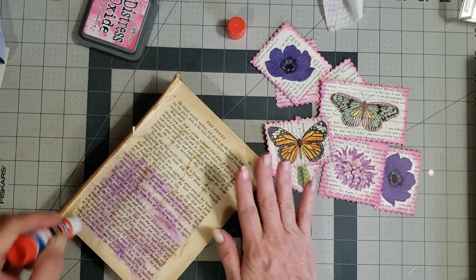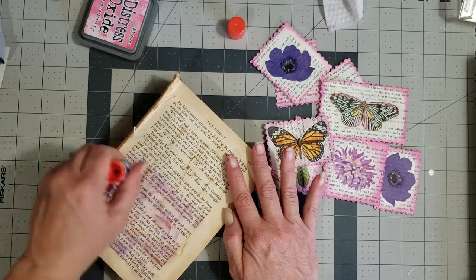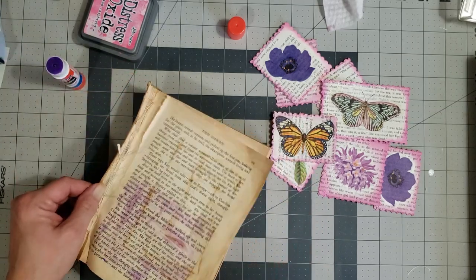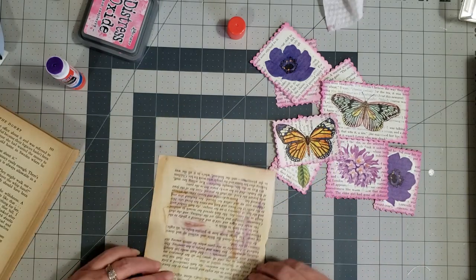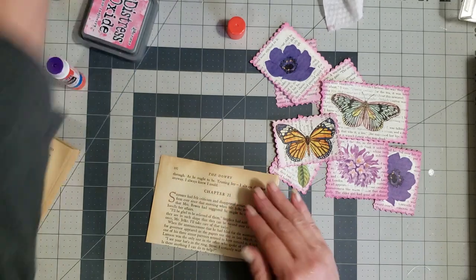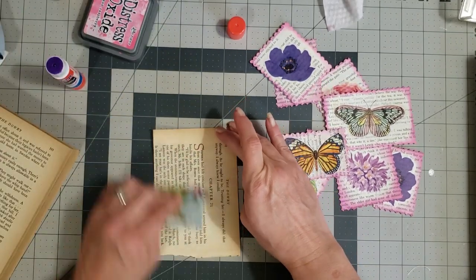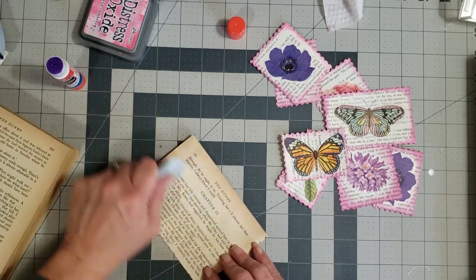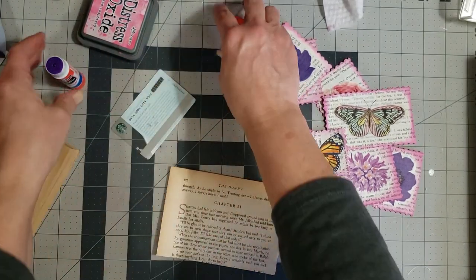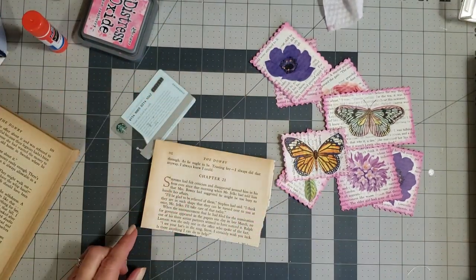To save on glue, I usually just run it over the word parts because I'm not going to use the edges — I'm going to trim those off anyway. Then I'm just going to fold it over and burnish it down real good so that it's stuck together.